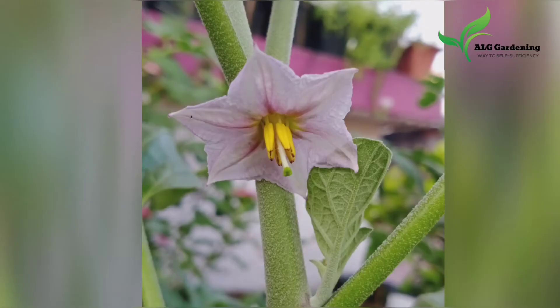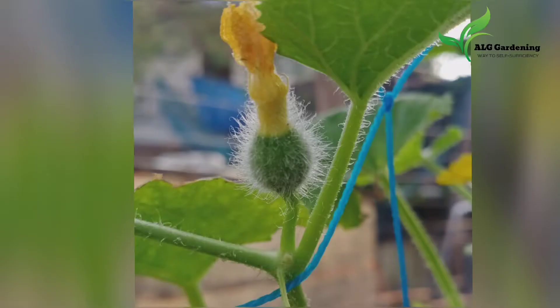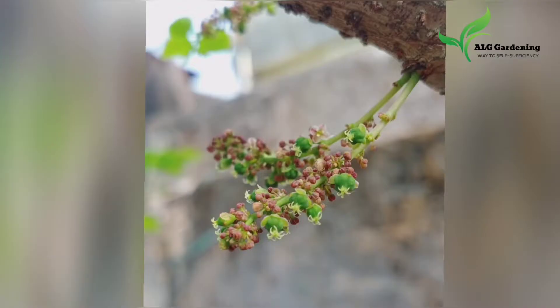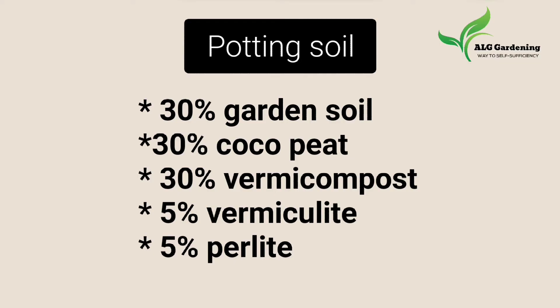Hello everyone, welcome back to ALG Gardening. Today let's see how to make the best ever potting soil for all your crops. The things that you require for making this potting soil are garden soil, cocopeat, vermicompost, perlite, and vermiculite.